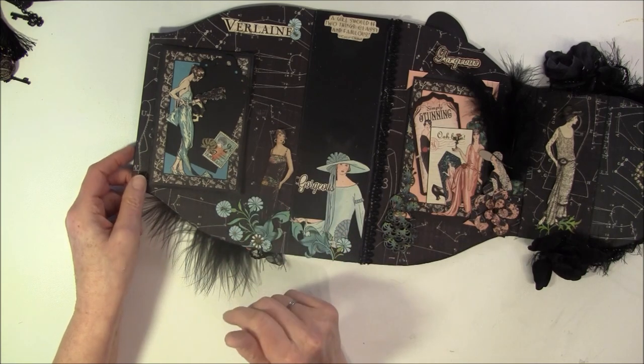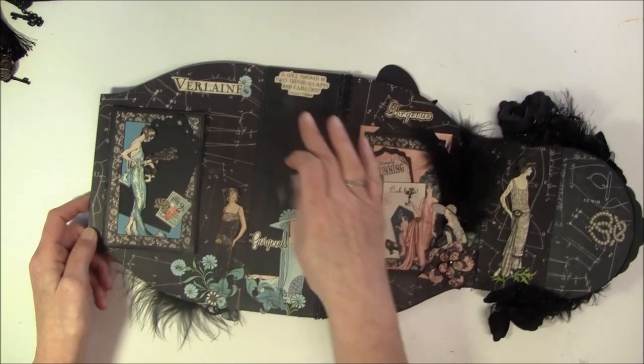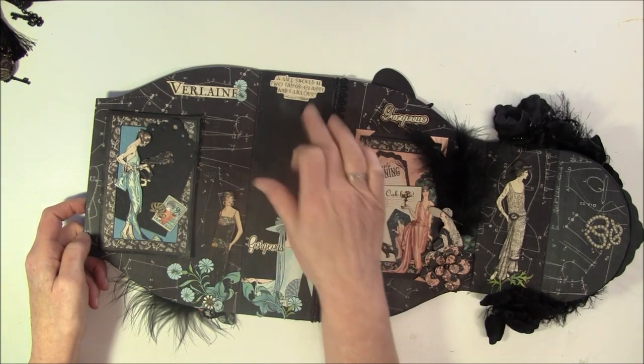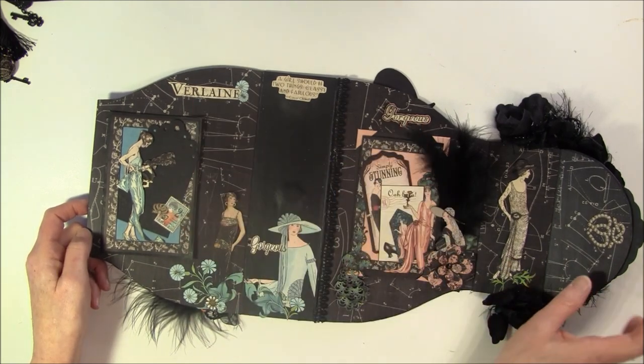I really love all these images, I had so much fun working with this. And here it says 'A girl should be two things: classy and fabulous.' So that must be Coco Chanel. I cut out a lot of words here.